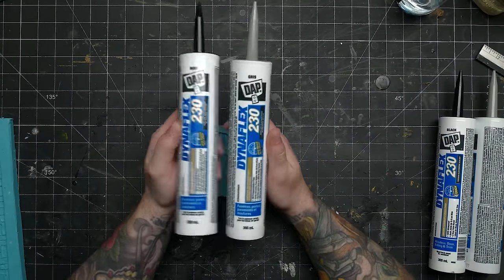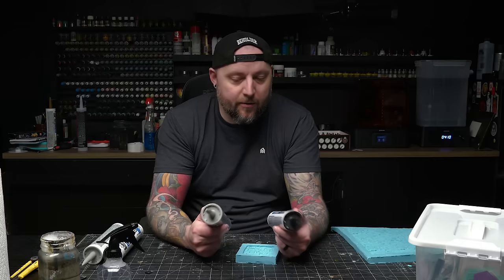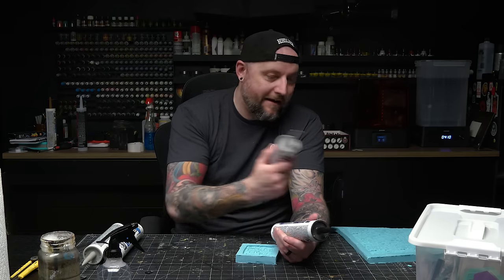This stuff is fantastic. It is a latex acrylic silicone mix. It's paintable and you can already buy it tinted. I got black and gray, both of which will be awesome as a substrate for roads or tiles or whatever.